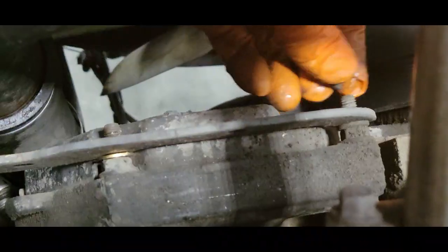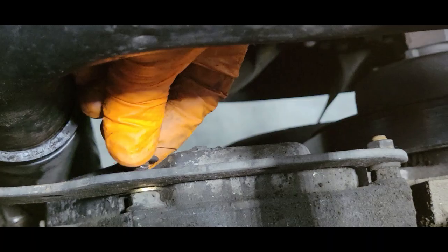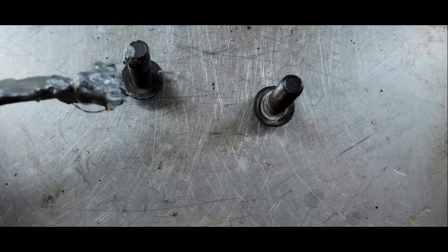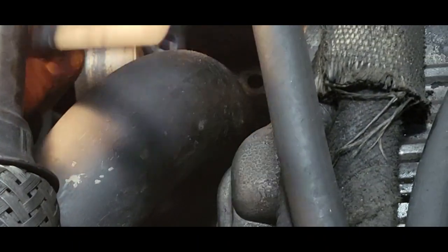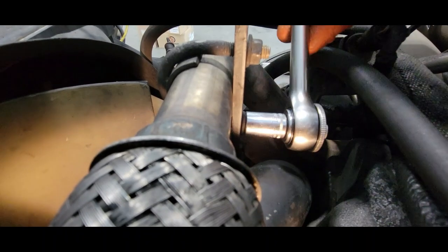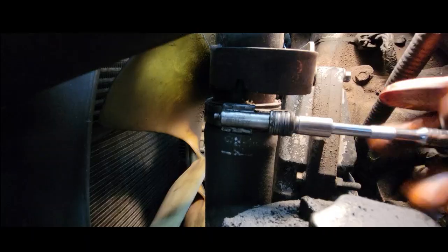Now we're going to reinstall. Place back our nuts. Once I bolt down the thermostat, I go ahead and come back and tighten down these nuts. Now I had a tough time removing, especially this bolt here, so I'm just going to put a little anti-seize on it — it won't hurt, and I'm sure the guy that comes behind me one day would definitely appreciate this. Put our bracket in place, screw down our bolt, screw down the other bolt, put on the clamp, tighten down the nuts, and tighten down the radiator hose.